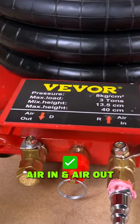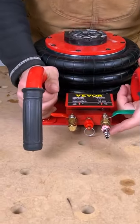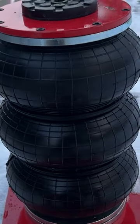On this unit you've got air in and air out. Really simple — you just hook your compressor up to this side and open it up. This will fill up incredibly fast.